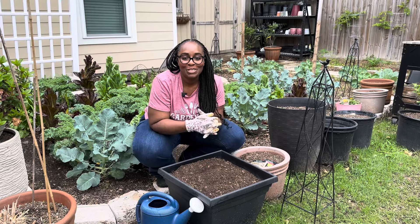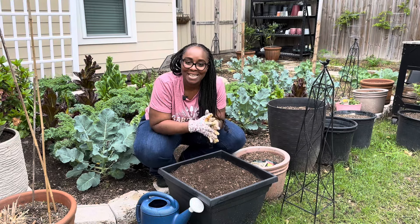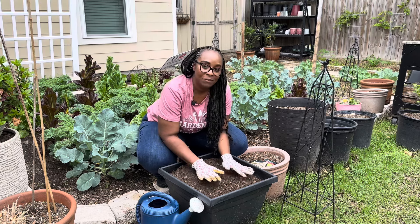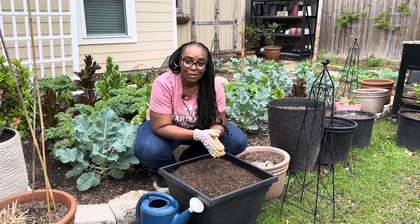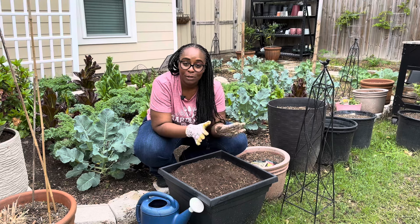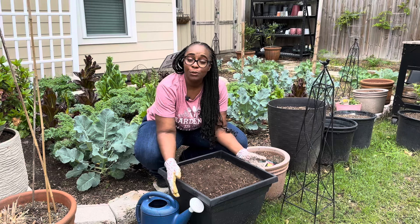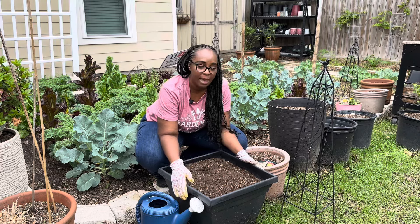Hello everyone, thank you so much for clicking on today's video. I am currently gardening and growing food in a small backyard, but I know there are so many people online who don't even have that — they may just have a patio.